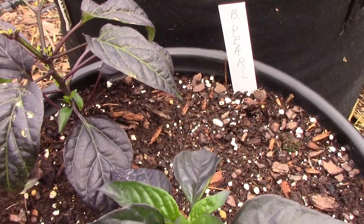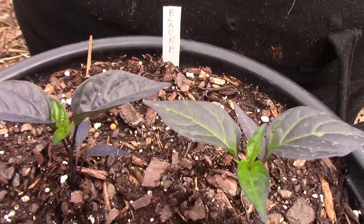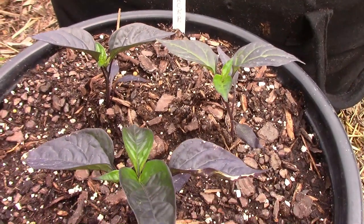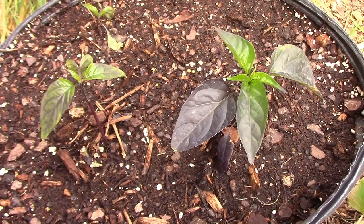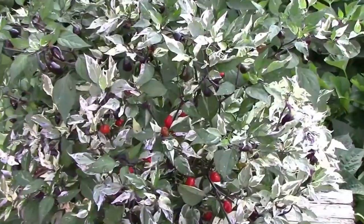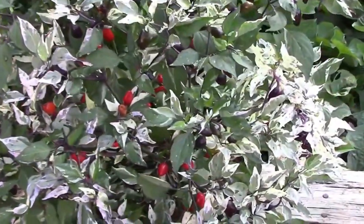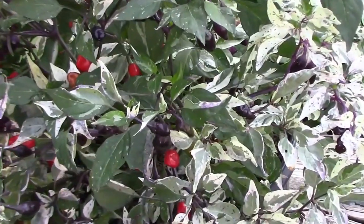I'm growing quite a few of the F3 Black Pearl hybrids, so I can see which one I want to carry forward for next year. Each generation gets us closer to having a stable pepper. Another one I'm growing in a container is called Jigsaw. It's an ornamental pepper that has variegated foliage, and the peppers go through several color changes.